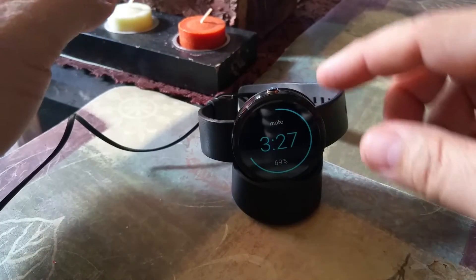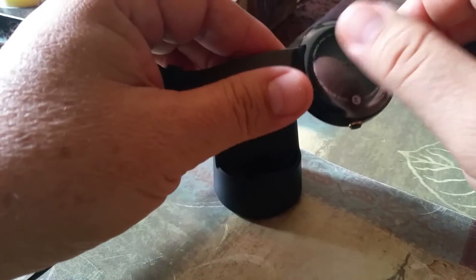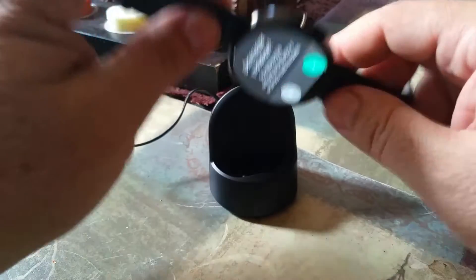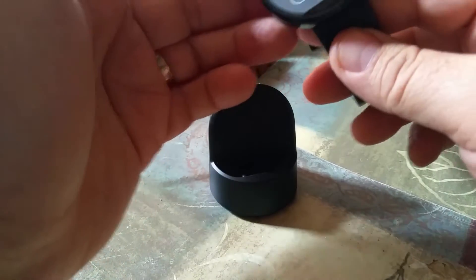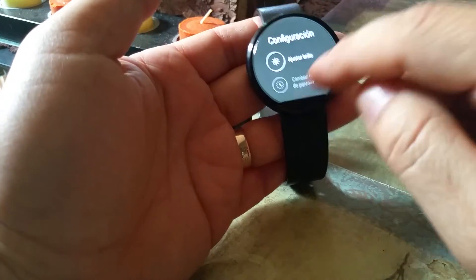What I did first was try to wipe the charger and wipe the back of the Moto 360. But then what I actually had to do — I found out that if you go into settings, all the way down to